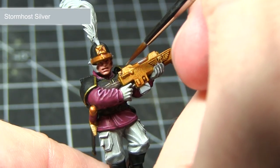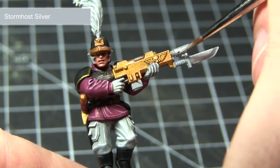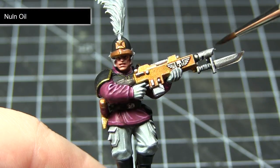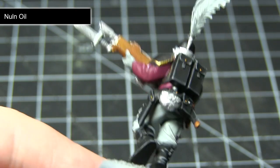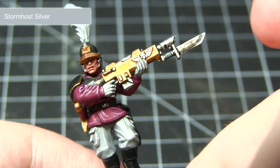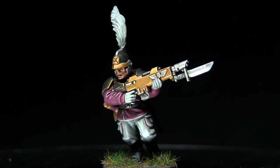The final step in painting the gold areas is to do an edge highlight using Stormhost Silver. This will give the effect that the gold is extremely shiny and very polished. In addition to using Stormhost Silver as a highlight, I'll also be using it to base coat some of the remaining metal areas on the miniature. With the Stormhost Silver base coat completed, we now want to darken down the colour slightly and enhance some of the shading by applying a wash of Nuln Oil. With the wash completed, the final step in painting the silver metallic areas is to apply a highlight of Stormhost Silver once again, following the same steps as before. And here we have the completed Ventrillion Noble.